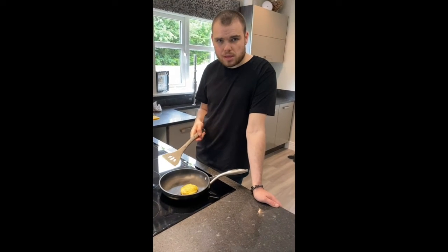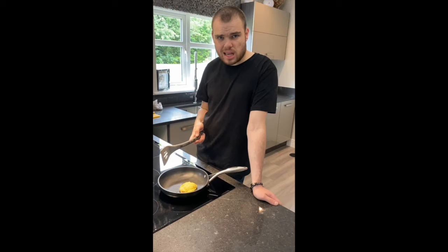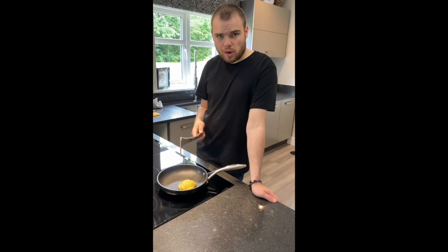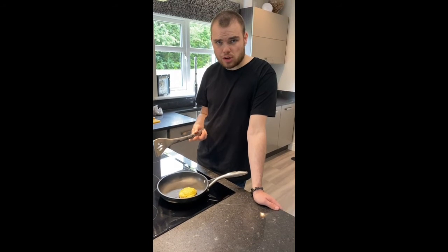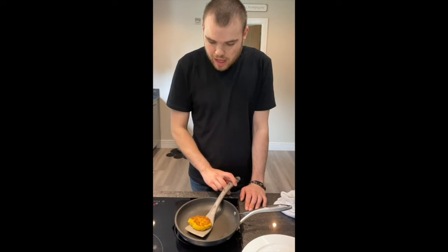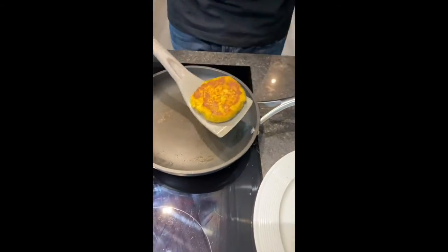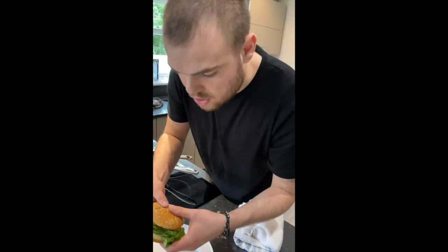So with the help of your parents put the burger on a medium heat for 10 minutes and turn it halfway until it's golden brown and ready to eat. So now that the vegetarian burger looks nice and golden, put it on the bun and that's your perfect vegetarian burger.